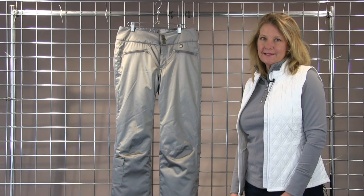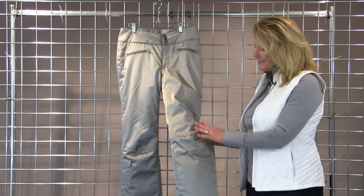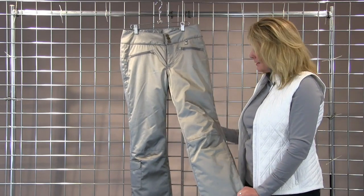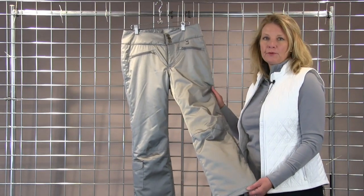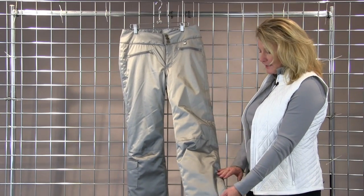Hi, I'm Laura with Nils. I'm here to talk about the Addison Pant in our beautiful silver metallic stretch fabric. The fabric is 20,000 waterproof, 20,000 breathability, and it also is critically seam sealed.